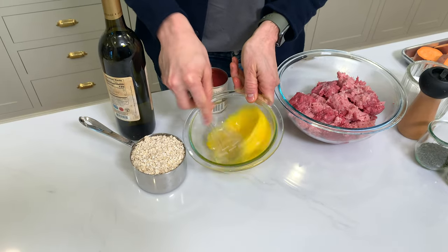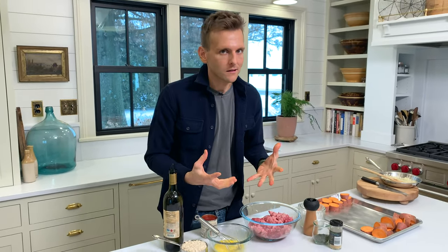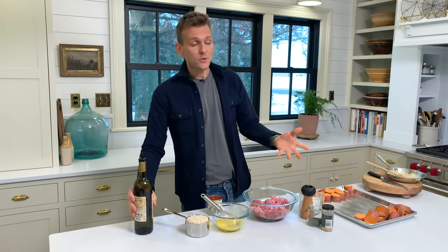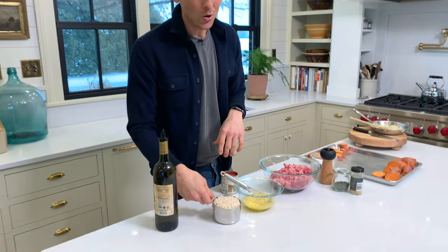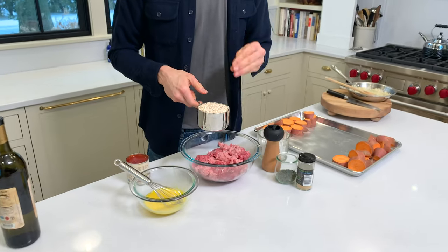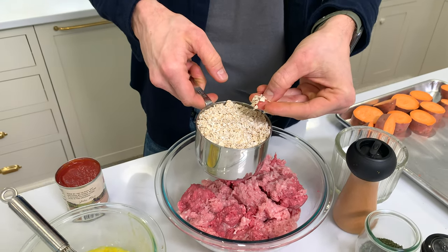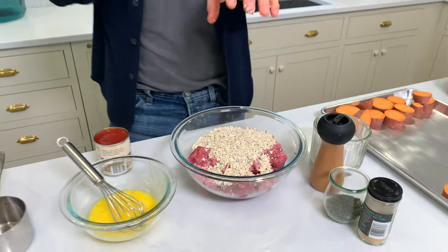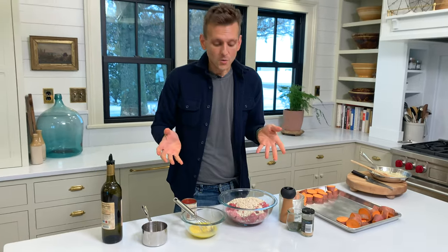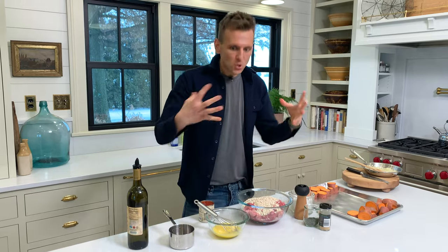Anytime you're making a meatball or a loaf like this, you need something in there that is going to absorb all the extra juices, whatever it is. A lot of times it'll be breadcrumbs or a panade — fresh breadcrumbs with milk. For mom, for us, it was always quick-cooking oats, and they work really well. Quick-cooking oats are just old-fashioned oats rolled down to a thinner consistency so they cook a lot quicker. And by the end, you don't even know they're in there — they absorb and give it that good texture that holds it together so well.